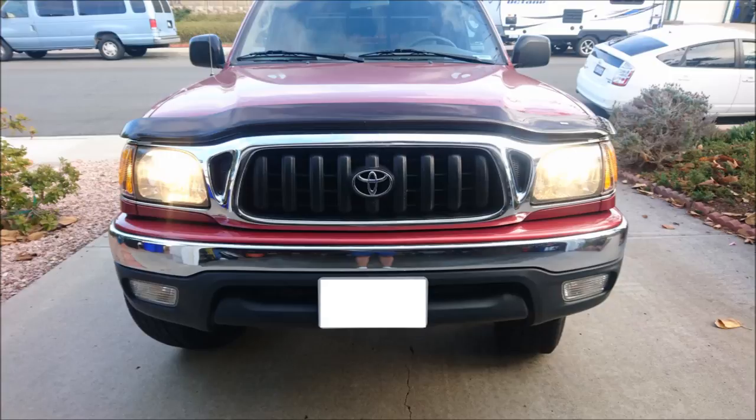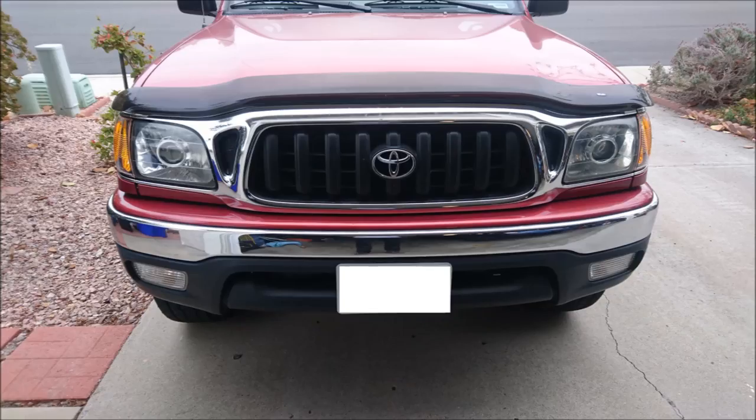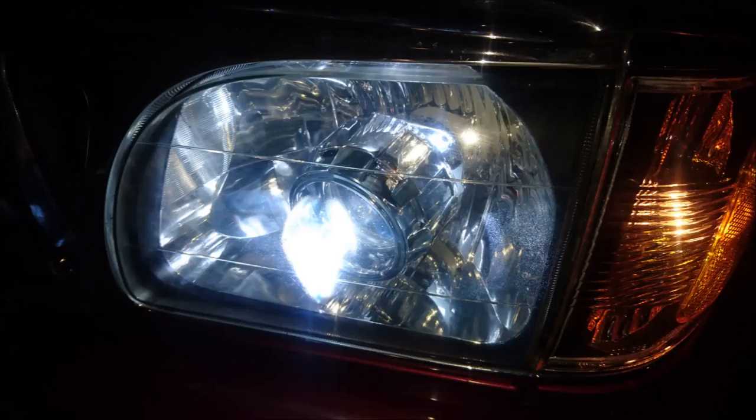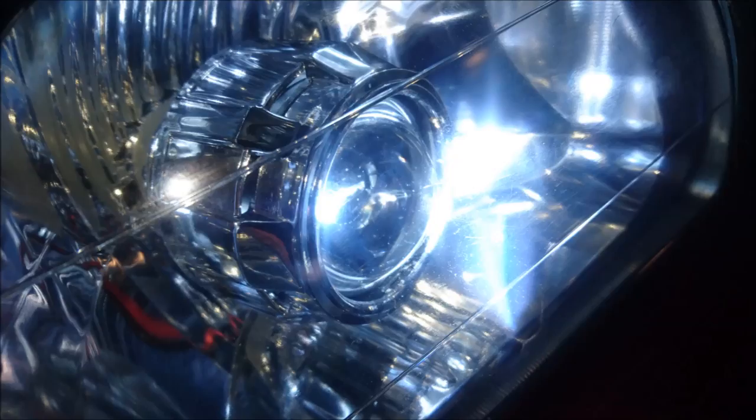This is the before picture with the halogen headlights, and this is the after with the projectors in there. It looks a lot nicer and gives the vehicle an updated look. At night you get a lot of light shown directly onto the street with a really nice cutoff. I used a 4300K H1 HID kit in my H1 projectors. Thanks for watching — hit that like and subscribe button and have a wonderful day.